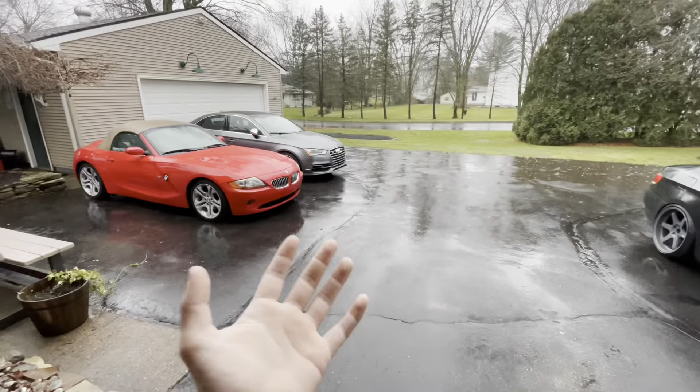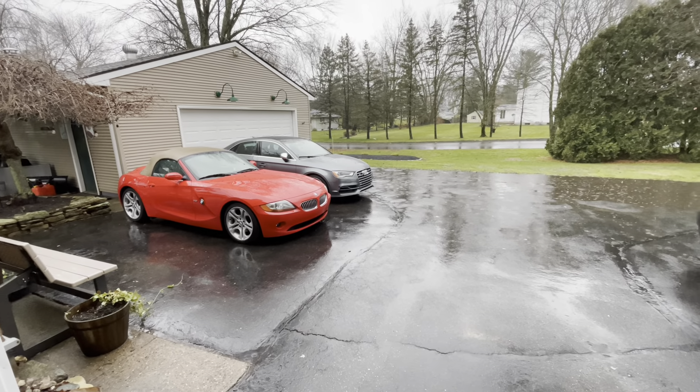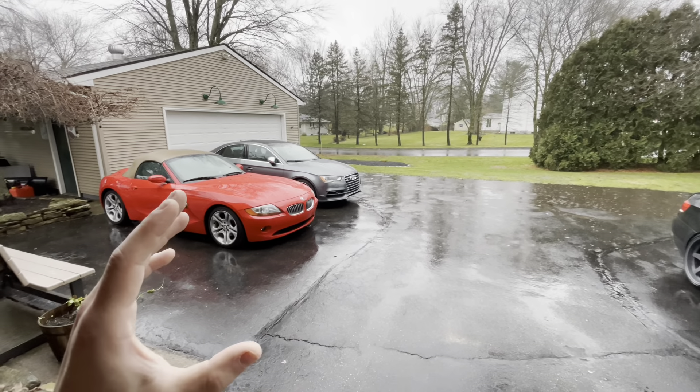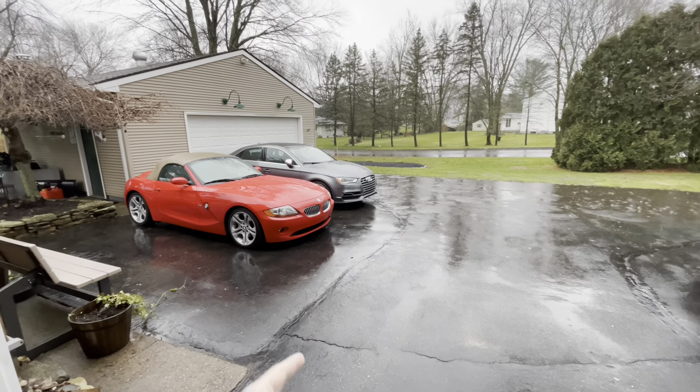What's going on guys, today I'm going to bring you a video on how to flash and tune your Audi S3, Golf R, A3, or GTI. So let's get right into it. I used a Cobb Accessport for this. I know there's several ways to do this, but I went through EQT Tuning and bought the Accessport with their preloaded maps on it.